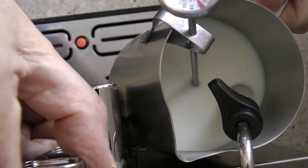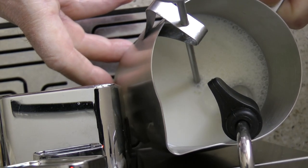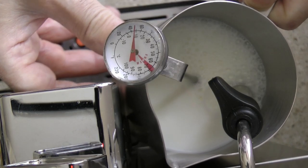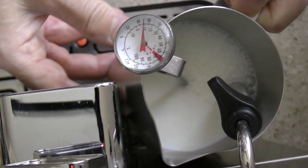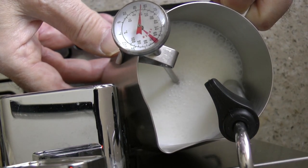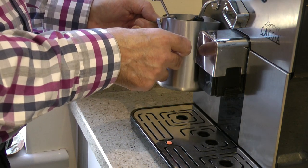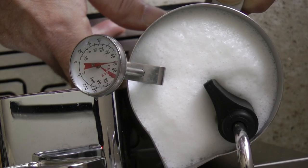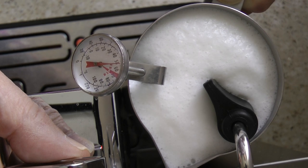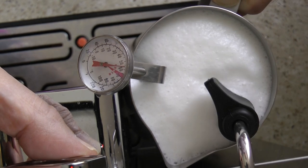Insert the steam wand into the milk and turn the knob back to the left. Whilst steaming, lower the jug until the tip of the nozzle is just under the milk — this is what's known as stretching the milk. When the desired volume is reached, raise the jug to cover the whole of the nozzle. The steam will continue to heat the milk whilst the volume remains the same. Cease steaming when the desired temperature is reached.